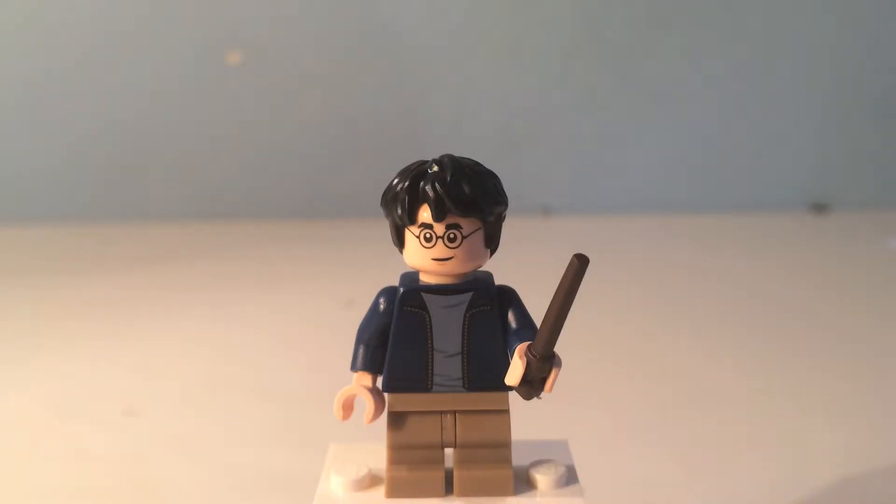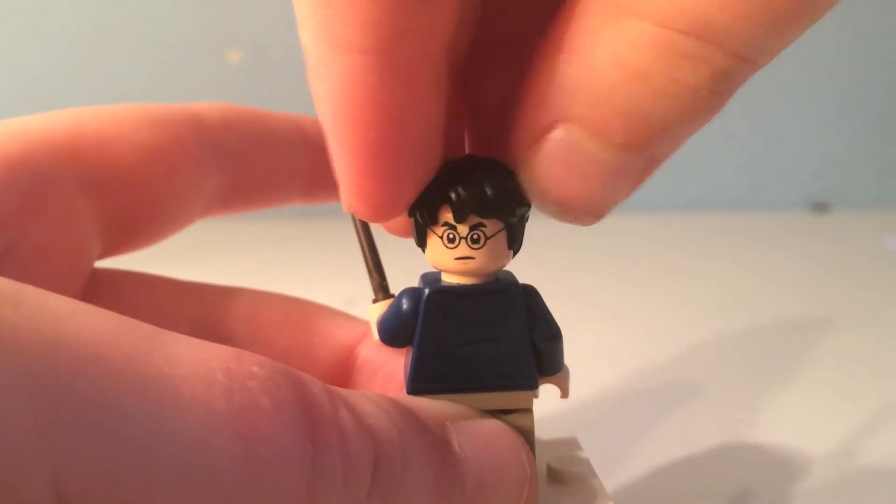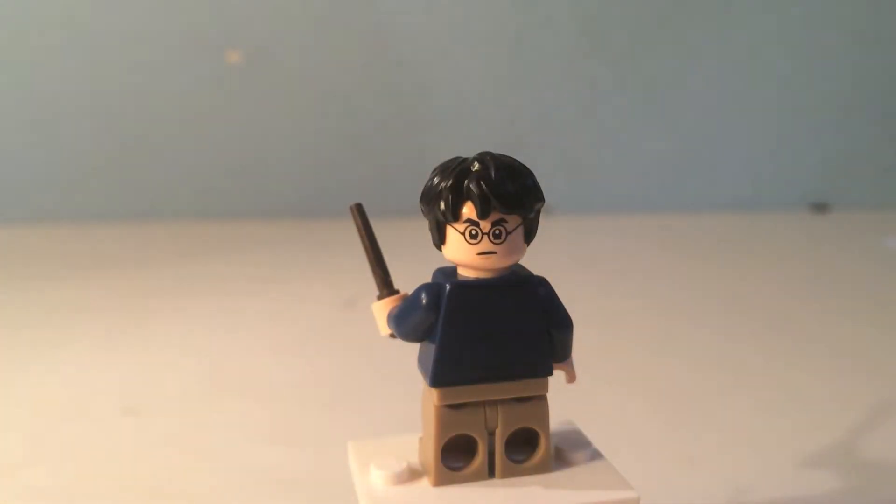This is Harry Potter. He has nice messed up black hair with his lightning scar and his iconic black glasses. He also has black eyebrows and a nice smile on his face. He has a light blue shirt with a dark blue jacket, and he also has some khaki shorts with a dark brown wand. On the back, just some more wrinkles, and he also has a stern face.